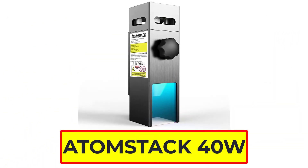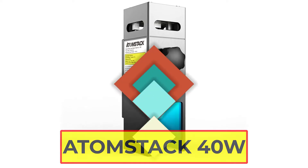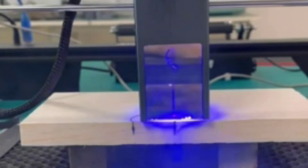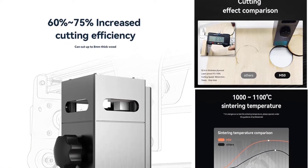Number 2: Atomstack 40W Laser Module. Atomstack has been making a number of improvements to its 40W Laser Module, including increasing the power and efficiency of the laser, as well as making it more compact and lightweight. These improvements have helped to make the laser module more affordable and accessible for a variety of different applications. The laser module adopts ultra-fine compression technology, with the ultra-fine focus point area reduced to 0.31×2mm.